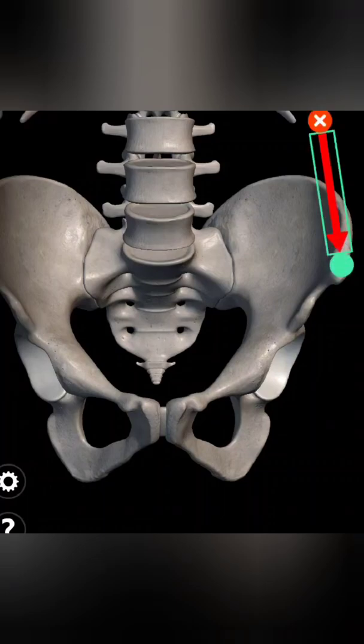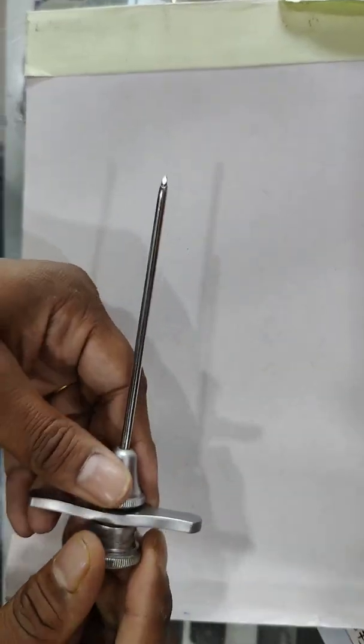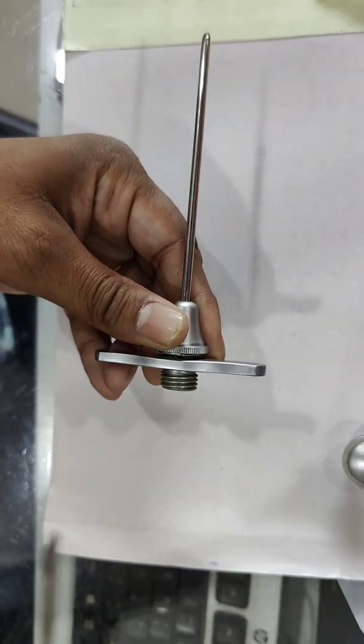This is the site of ASIS. After giving local anesthesia, just insert a Jamshedhi needle at the top of the ASIS and insert inside about half centimeter. This is the video showing the Jamshedhi needle and its parts.